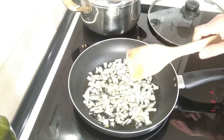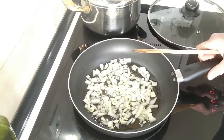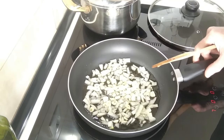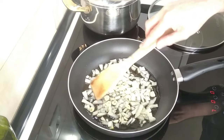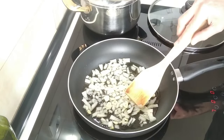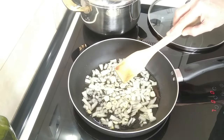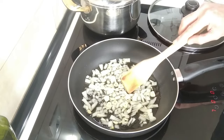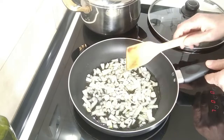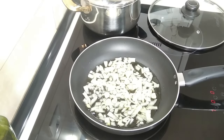Has that ever happened to you — there's something you really wish you could like but just cannot handle? Let me know in the comments. It's a shame really, because I have some really nice liver recipes, especially pork liver, which I might make in the future for my wife because she loves it.